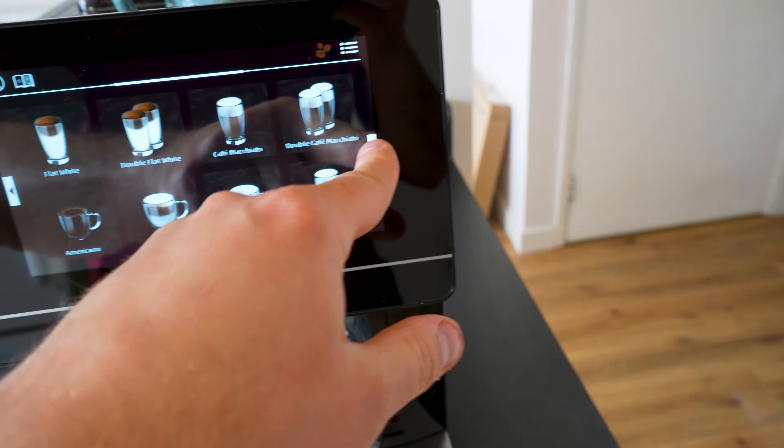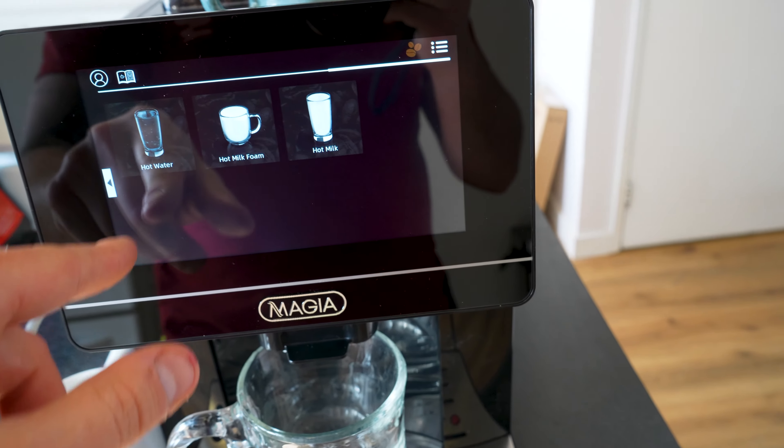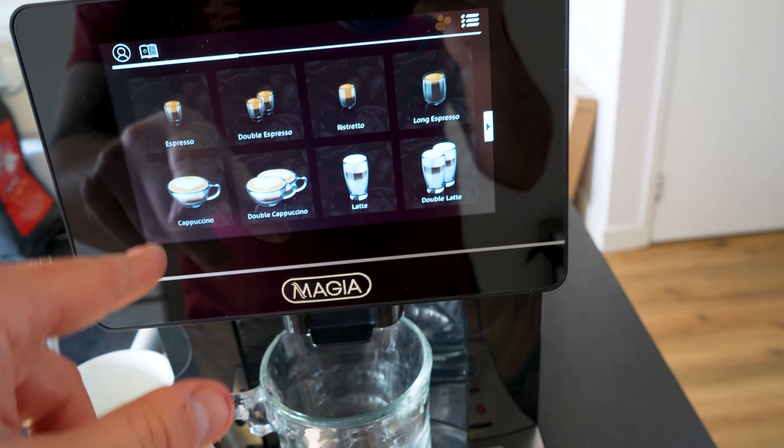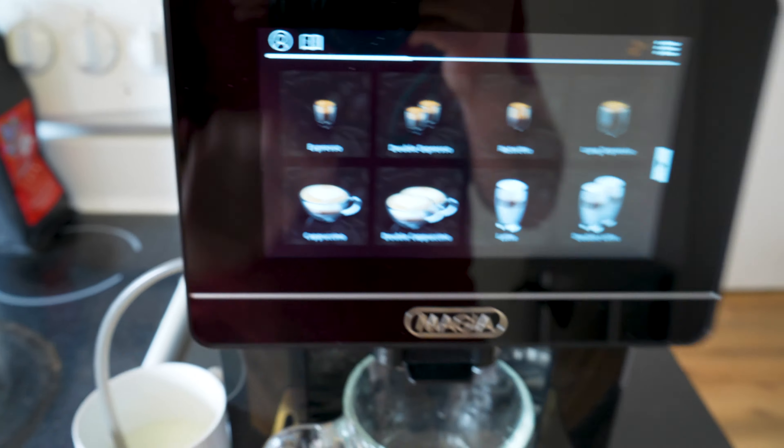Look at this — flat white, double cafe macchiato, hot water, americano, milk coffee. I don't even know what a milk coffee is, but today we're going to go for a cappuccino.